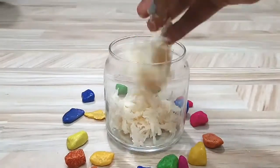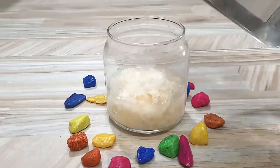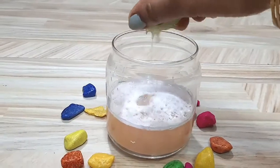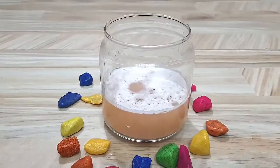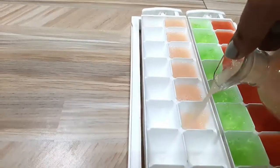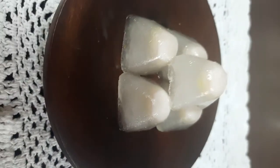I will add 1 grated potato and a little water to it. I will add half a slice of lemon juice. I will add it in the ice tray and put it in the freezer. The ice cubes are ready!